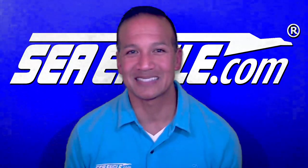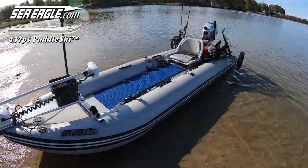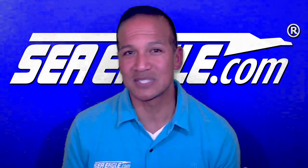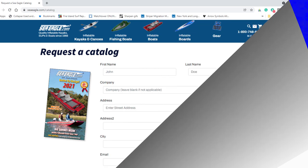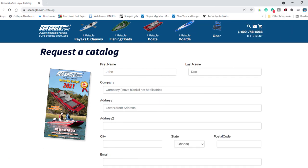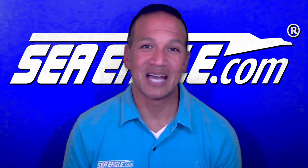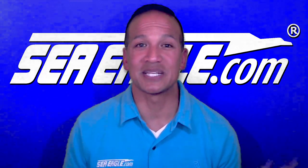So until next time, I hope you enjoyed this video of how far you can go with rigging the new Sea Eagle 437 Paddle Ski, and as you have seen, the sky is not the limit. Remember to subscribe to our email list to hear about new products and video releases, as well as special sales and discounts. I'll post a link to the email subscription in the video description below.